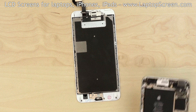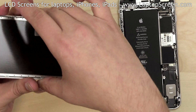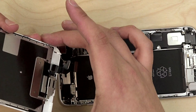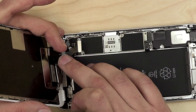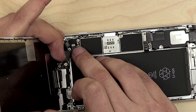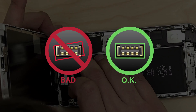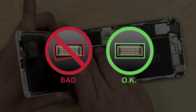We can now reconnect the new front assembly to the main body. Align it with the top edge at a right angle and begin reconnecting it. Snap in the three connectors one by one — the connectors will make a distinct click when closed properly. Connectors are extremely fragile, so make sure to align them properly and do not apply too much force.